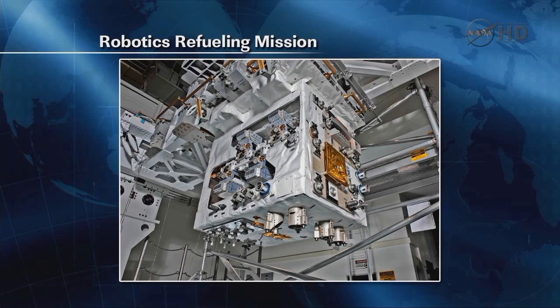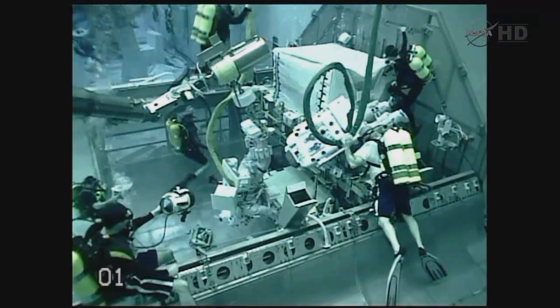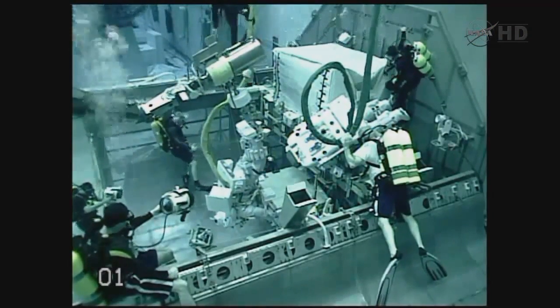Here you can see the RRM payload at Kennedy Space Center during processing. You can see that it has all types of interfaces and tools on the payload to demonstrate various types of servicing once it gets out to its final location on the space station.